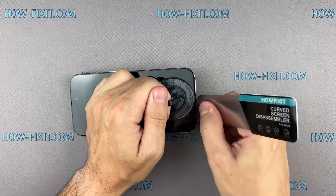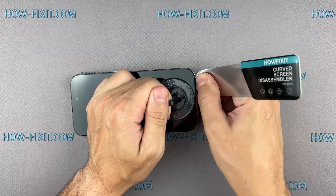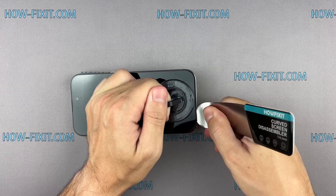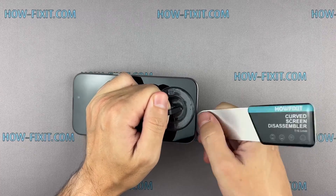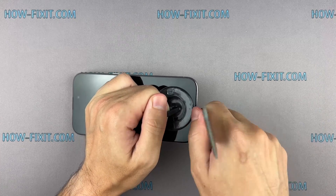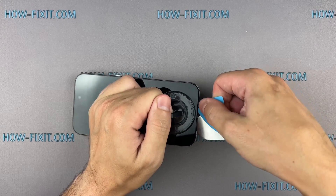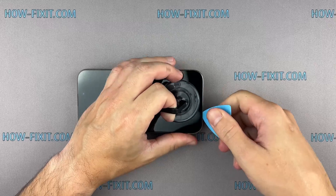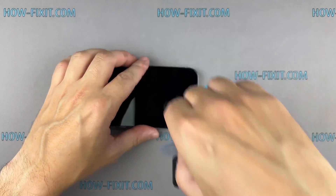The gap between the screen and the iPhone chassis is really small and hard to pry, which is why this screen disassembly tool is the most effective for safely removing iPhone screens. The adhesive holding the screen is quite strong, and the opening procedure requires some time. If you can't create a gap, heat the screen even more and gently separate the adhesive until you make a sufficient gap to insert a plastic spudger.